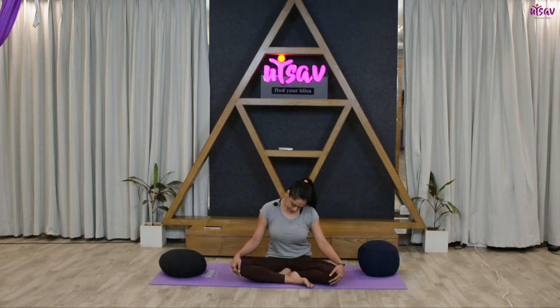Continue the circles as gently as possible — two, three, four, and five. Come back to the center, inhale and raise your head up, then come back to center.